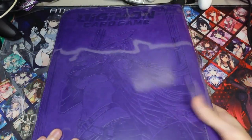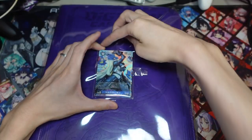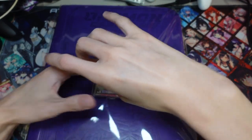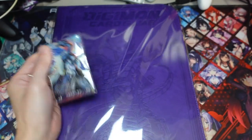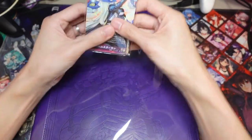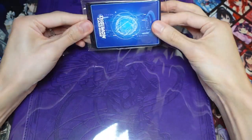So this is the binder, and stuck on the back are the promos, which I think is fine. Maybe they could have done it a little bit nicer — like put the promos inside the binder, or give them something a little bit harder for protection, like a little box or something. But that's fine. I think most people will be buying this for the actual cards, so we'll be looking at the cards first.